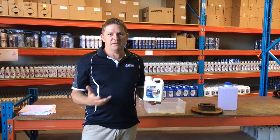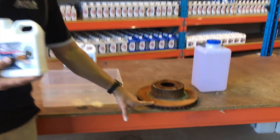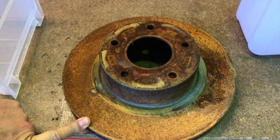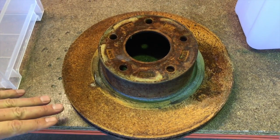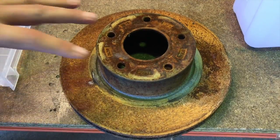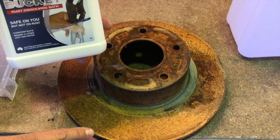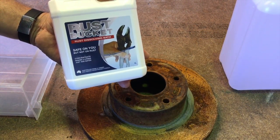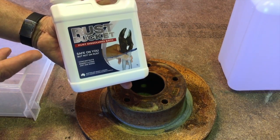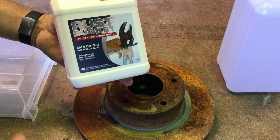The difference is that vinegar is acidic and it will do a very good job in removing heavy rust off a rotor such as this, but you'll find in 10 or 15 minutes, because it leaves an acidic layer, it'll flash rust — so the rust will come back very hard. Rust Bucket for the same job will remove the rust the same as vinegar, or more efficiently, but it's pH neutral, which means that it won't leave an acidic surface and it won't flash rust like vinegar.